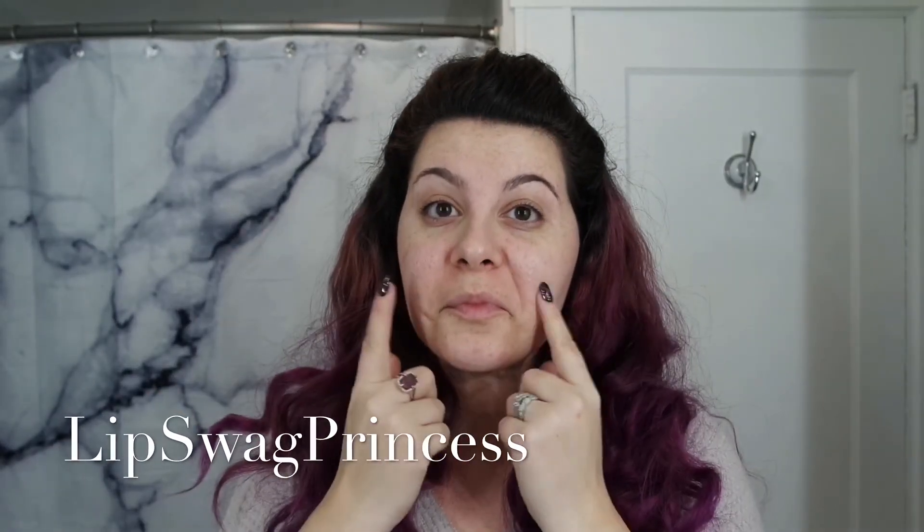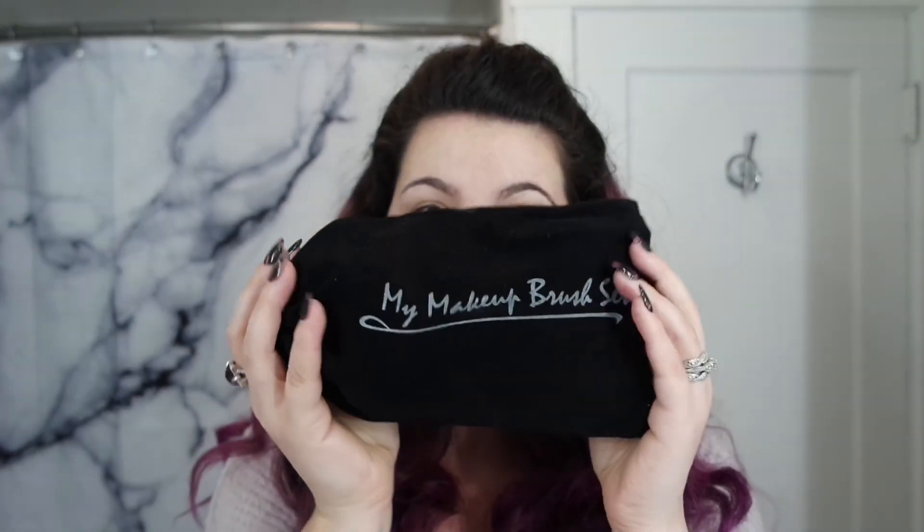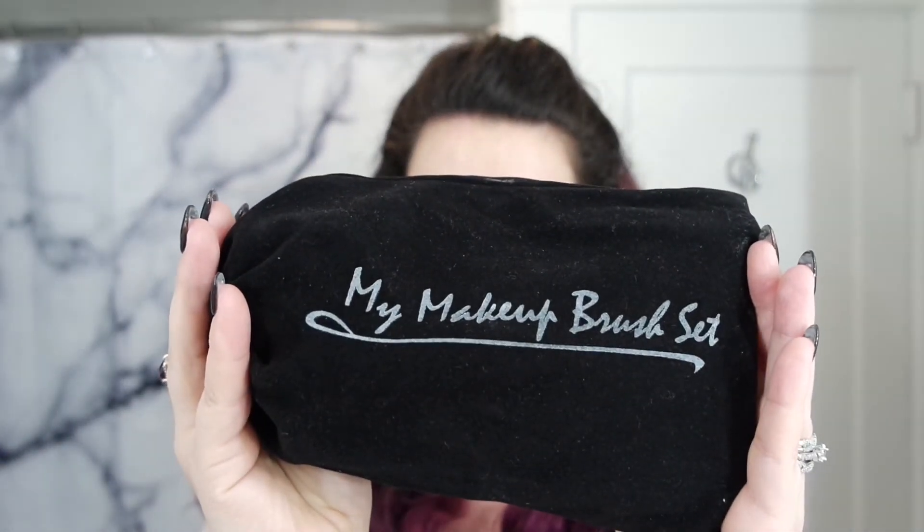Hi guys, so today we're gonna do my Senegence face routine. I start with silk primer and rub that all over my face. And today we're gonna be using my oval brushes from my makeup brush set.